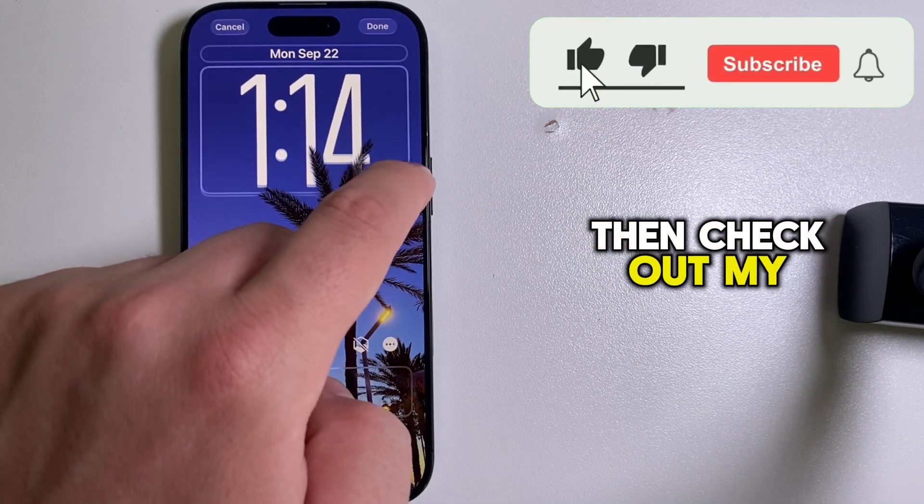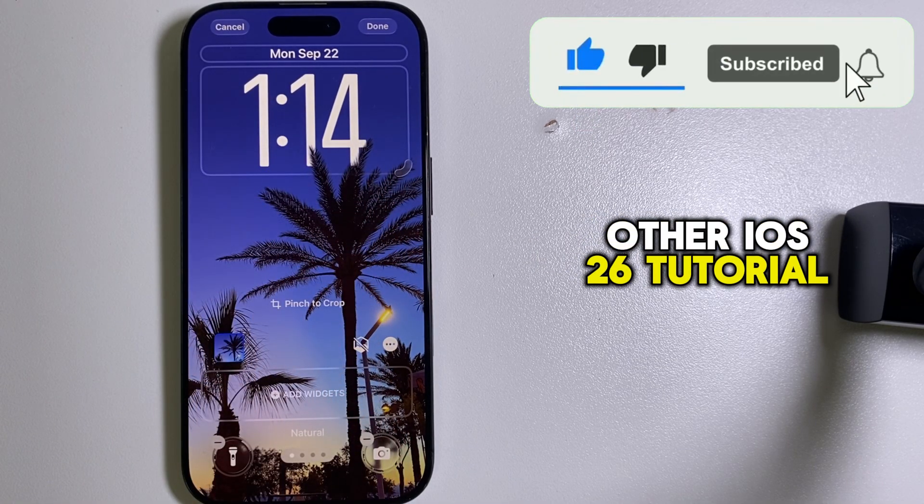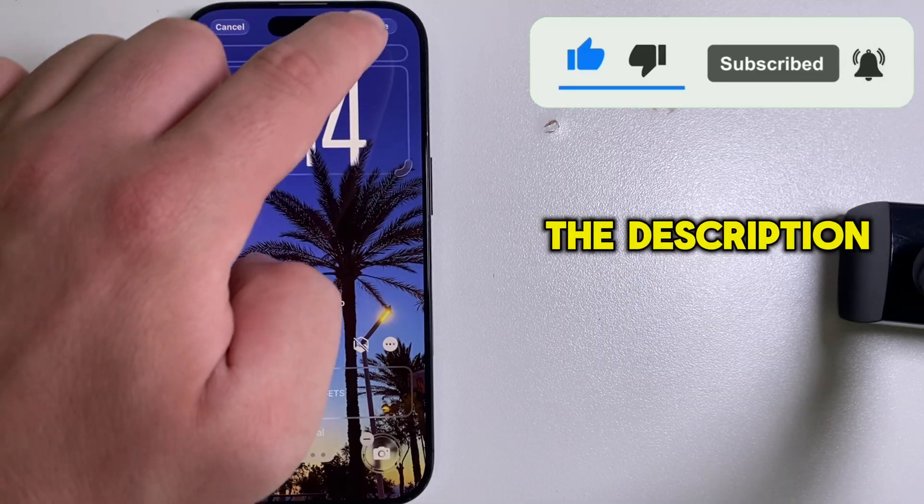If you found this tutorial useful, check out my other iOS 26 tutorial videos from the playlist in the description of this video.